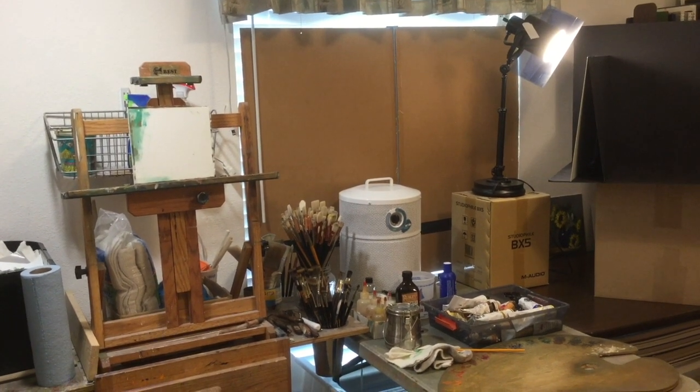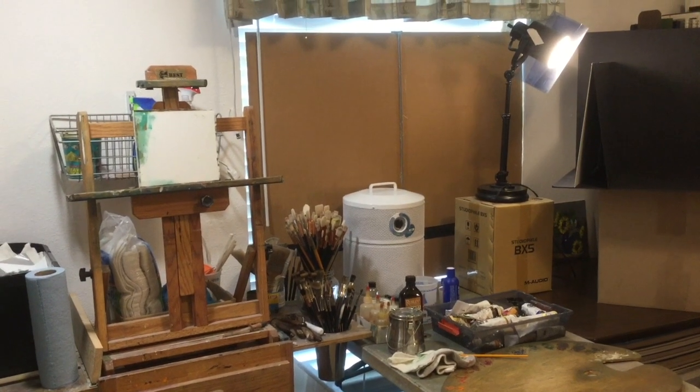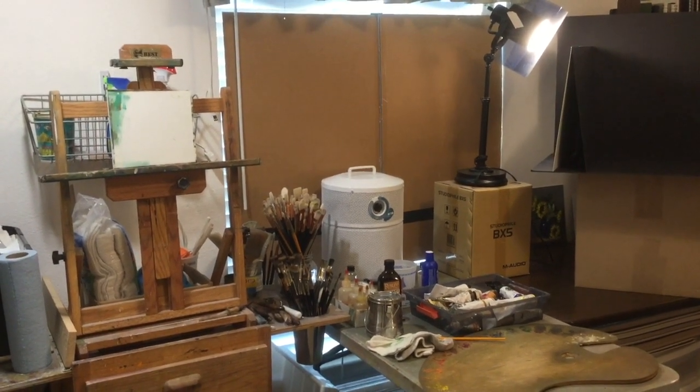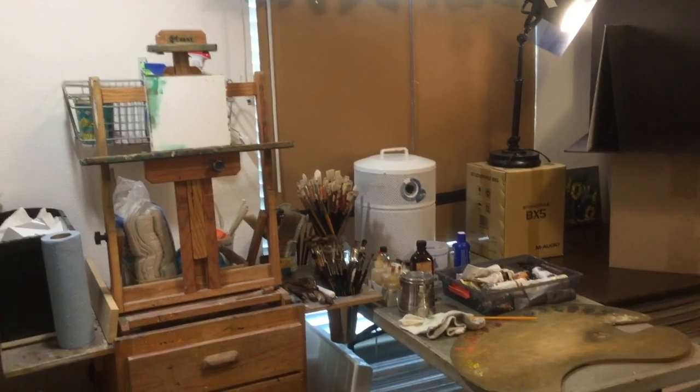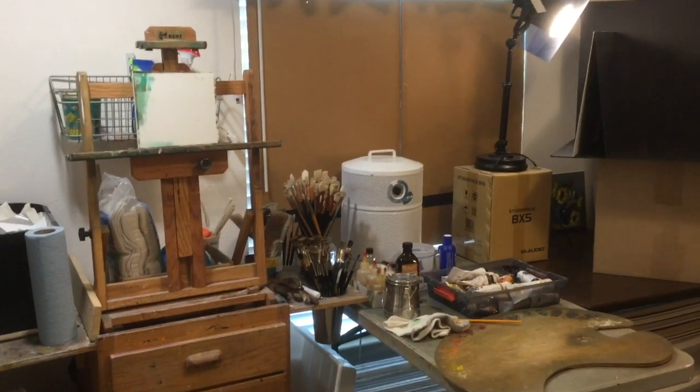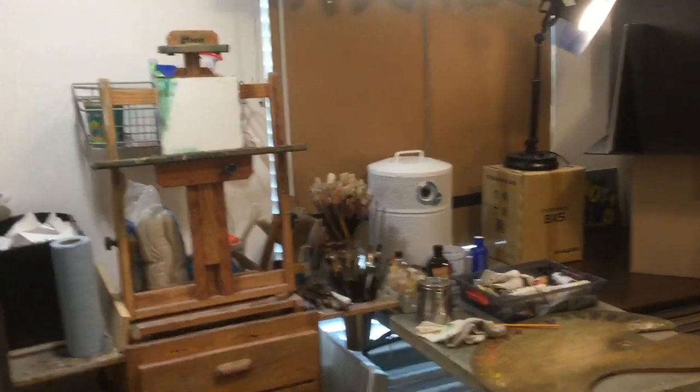Hello, everyone, and welcome back to Walcott Fine Art. In today's video, I'm going to show you how I have the lighting set up in my studio, since I've gotten several requests from viewers to show how I've got that set up. So let's take a look.